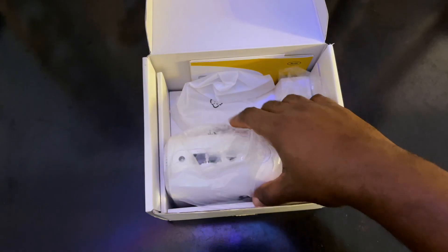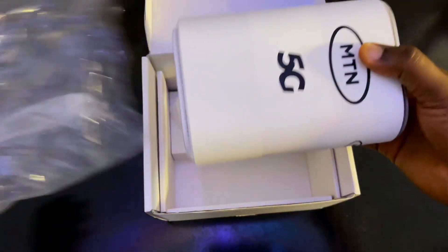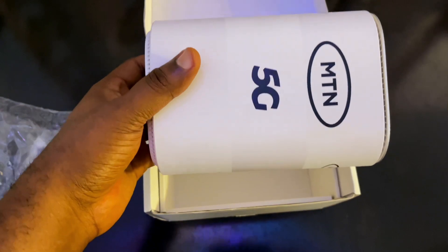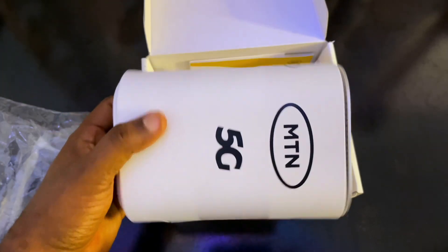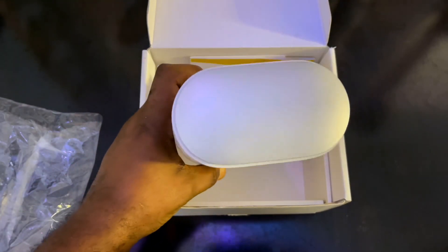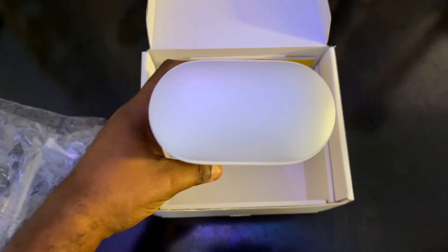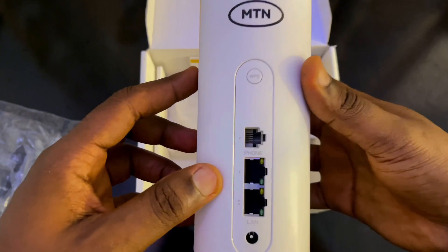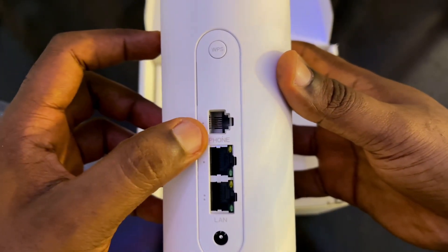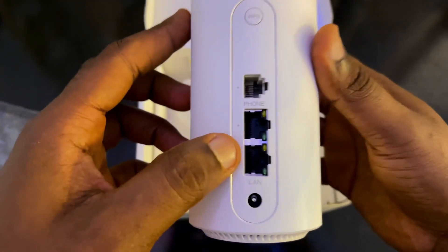This is the main device — the 5G router. From watching videos online I thought it would be big, but trust me, it's not big and it's not heavy. I think this might be the redesigned version. It looks absolutely nice and clean. It has openings on top for airflow. On the back there's a phone connection port and an internet cable connection, which I'm not going to be using.